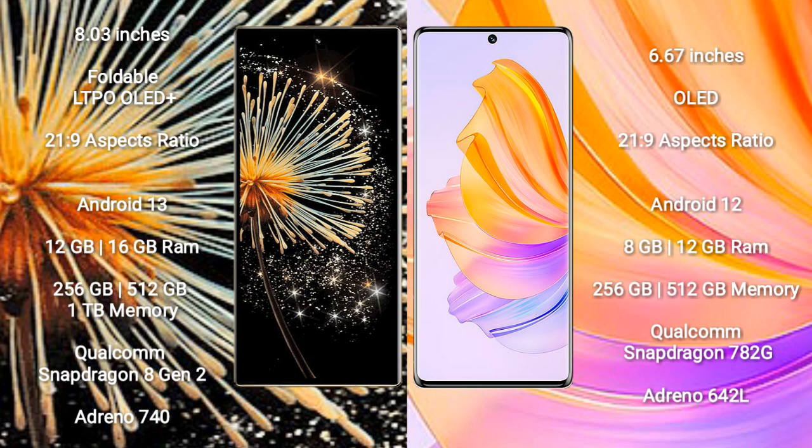Honor 8T comes with 8GB or 12GB RAM, 256GB or 512GB internal storage, Qualcomm Snapdragon 780G processor, and Adreno 642L GPU.